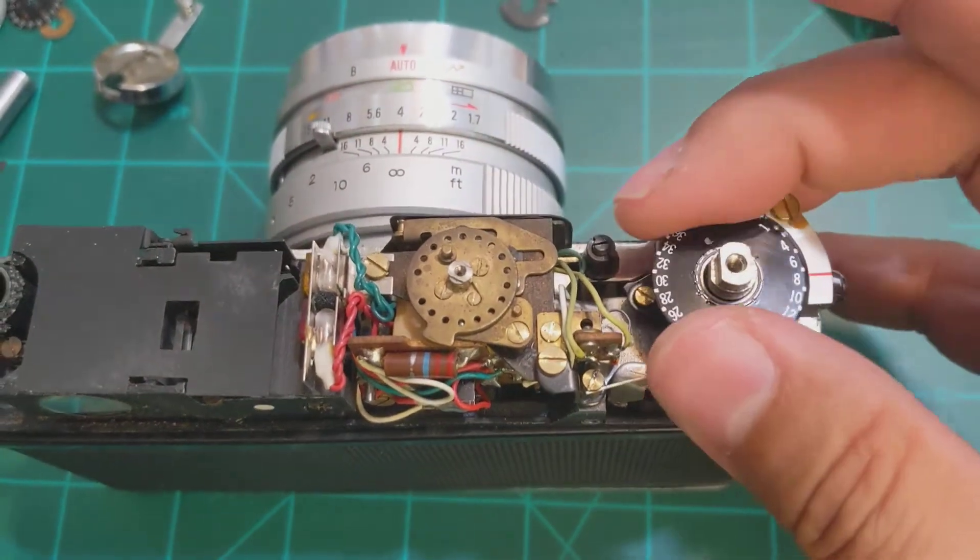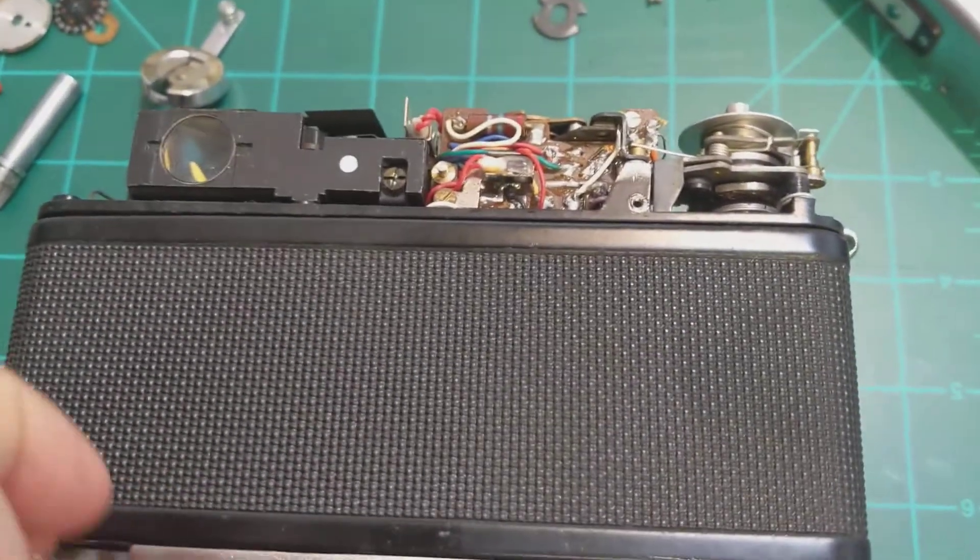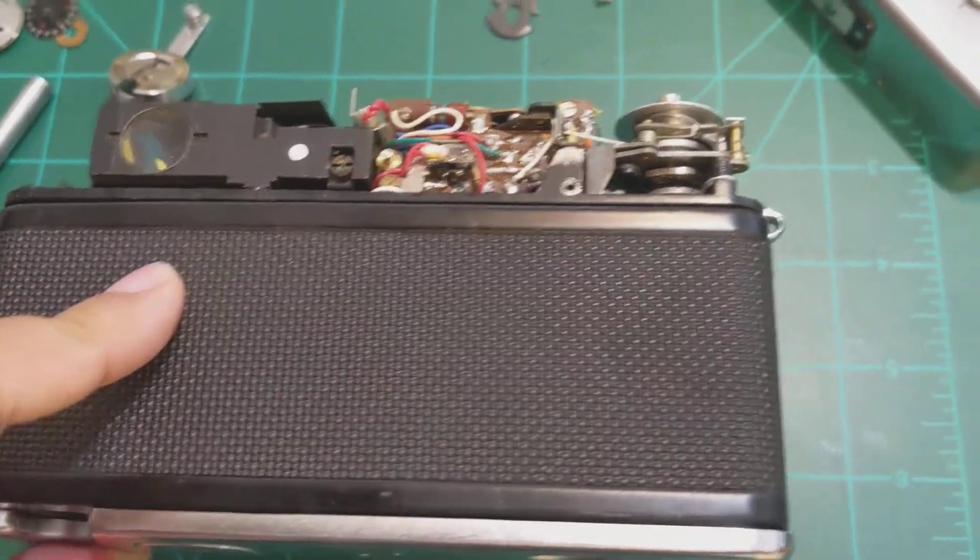All you do is test it out — it clicks into place. And when you release, see the lever.